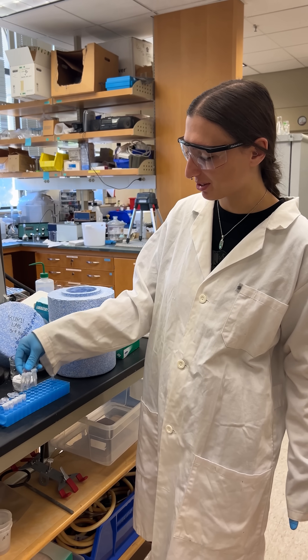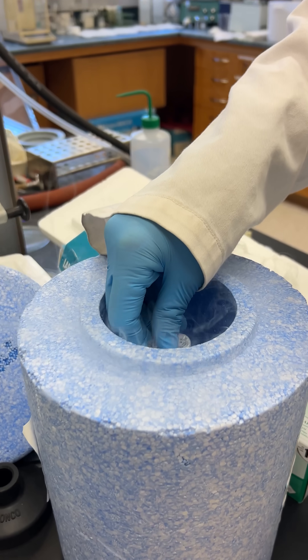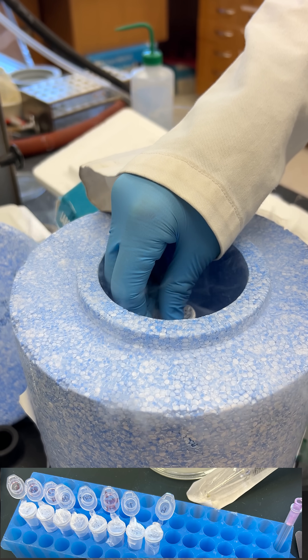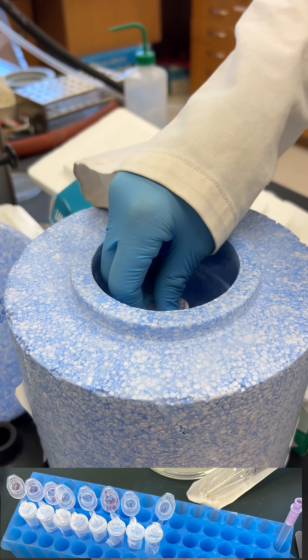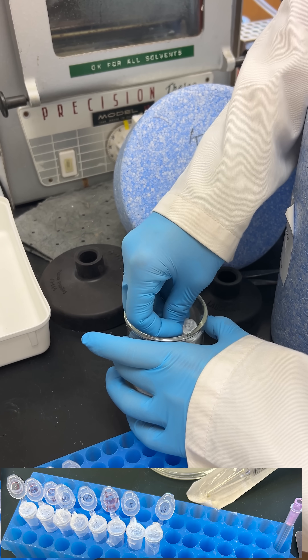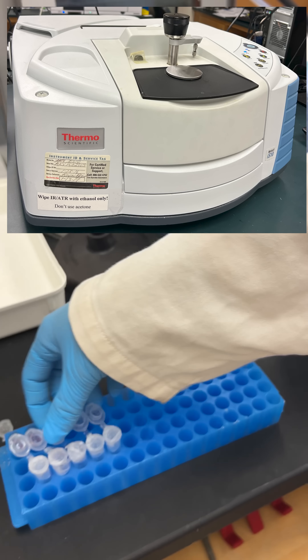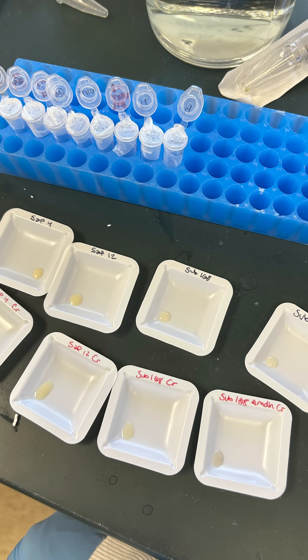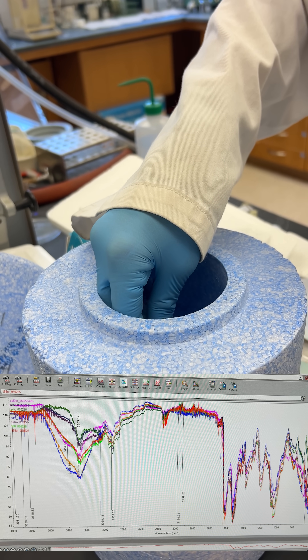Okay Haley, what are you doing? I am going to lyophilize these samples and hold them in the liquid nitrogen. We want to test different methods for the IR. We're doing one where we dry our samples manually — they're air drying right now — and then we're doing another method where we're lyophilizing the samples to see if we get different peaks and different signals on the IR.